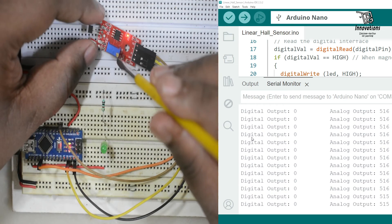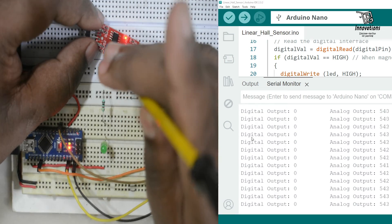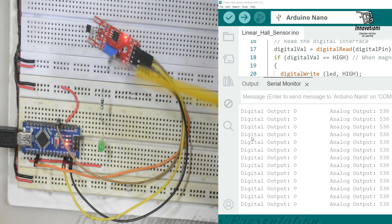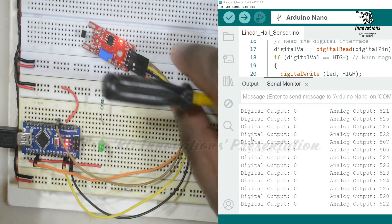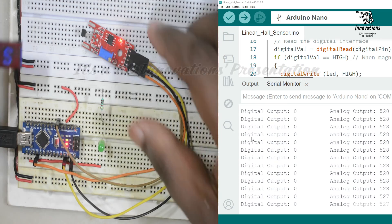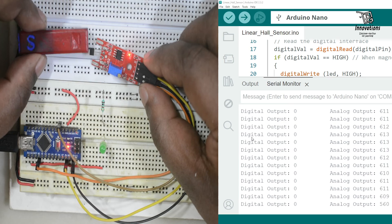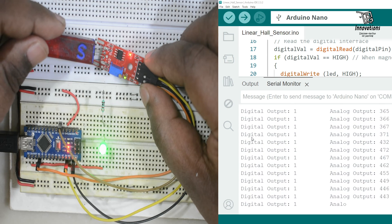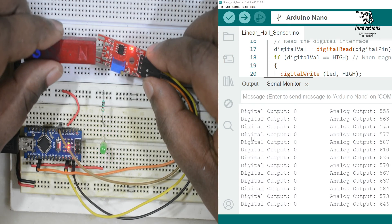We can adjust the threshold by turning the potentiometer. Turning it anti-clockwise decreases the sensitivity, requiring the magnet to be brought closer to activate the digital output. Turning it clockwise increases the sensitivity, but the threshold will not go above approximately half the input value — around 510 to 520. If we bring the magnet vertically to the sensor, it will not work regardless of whether we use the north or south pole. We have to bring it towards the face of the sensor. The south pole works on the top face, not the bottom face; the north pole works on the bottom face, not the top face.